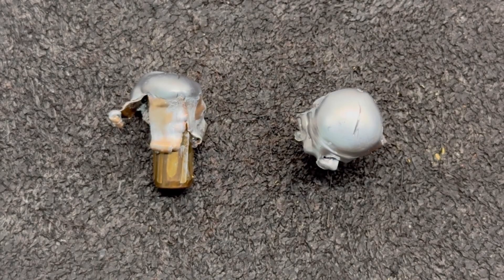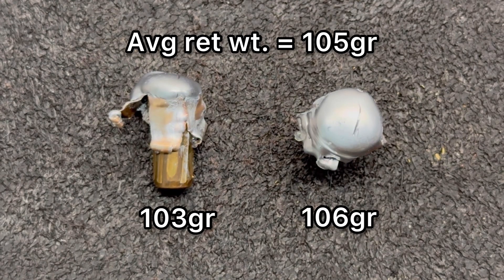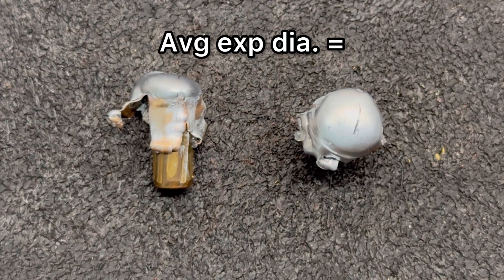Here we're looking at the Sellier and Bellot 156 grain heavyweight soft points pulled out of the ballistics gel. For weight retention, we saw 103 and 106 grains of retained weight for an average of 105 grains, which works out to 67% weight retention. That's a little bit lower than I like to see, but being that this is extremely budget ammo, I'm not really surprised.